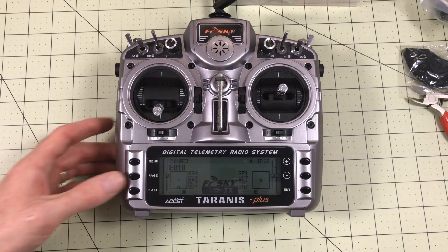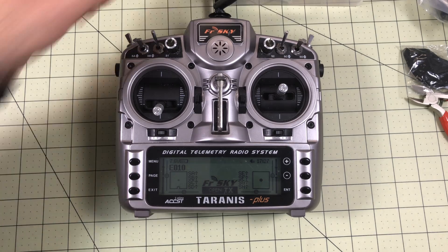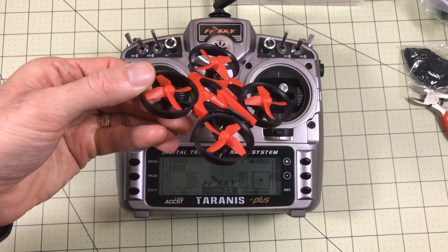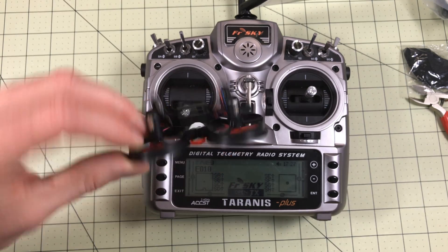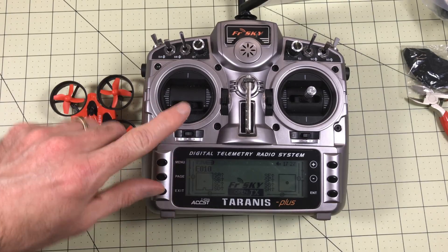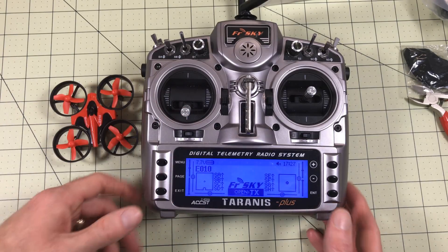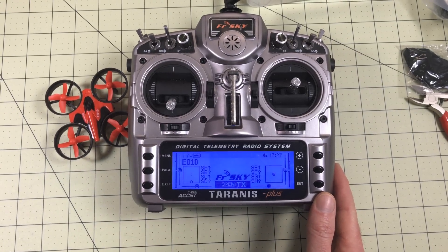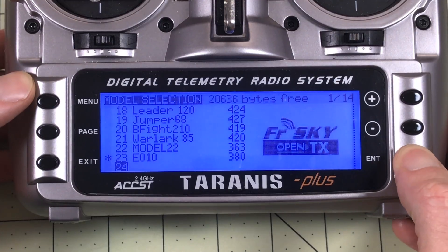Now we're here with the radio — now what do we do? We have to set up a model. Let's use the good old reliable E010. This is one of the models that use those garbage radios I showed at the beginning and I want to fly it. I'll go ahead and set up a whole new model for you just so you can see what I had to do. Go through here and set up a new model — Create Model.